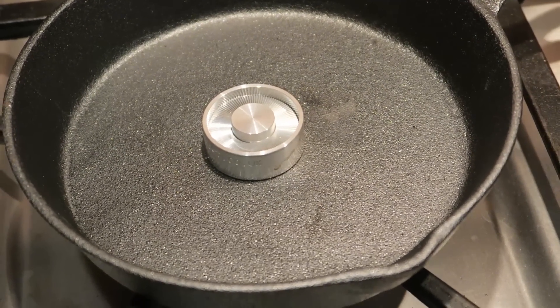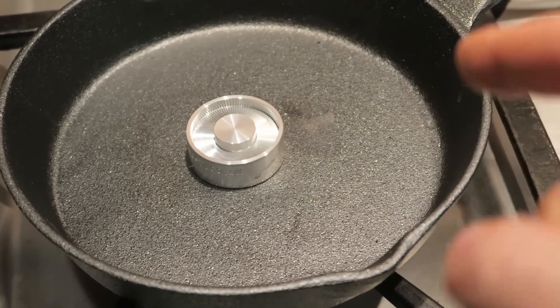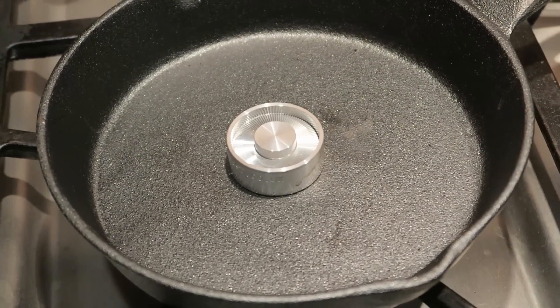Once I'm done with this experiment, it's going to be super hot, so I would not touch it for a while. Well guys, that's pretty much it. Pretty cool experiment. Hopefully you enjoyed it, and if you did, please give this video a thumbs up. Thank you for watching, and I'll see you next time.